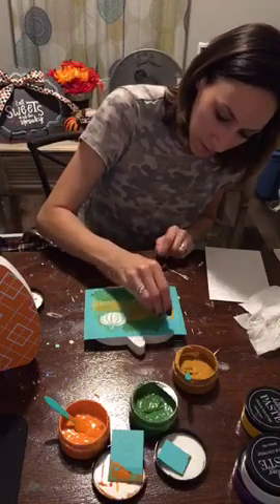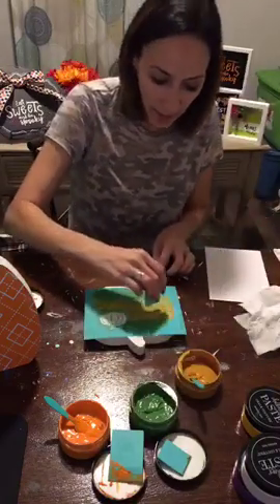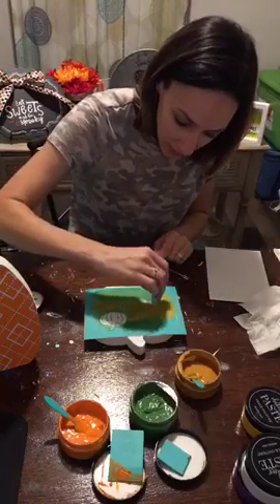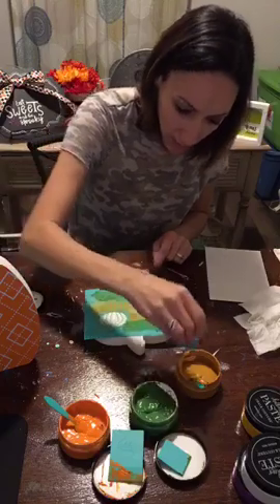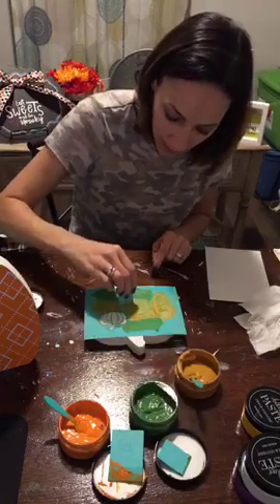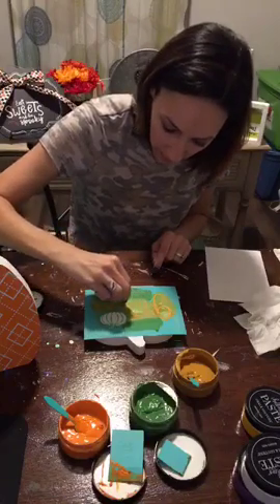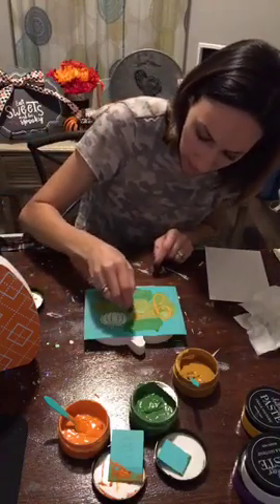I was going to do two more patterns but then I thought — for Thanksgiving I have this give thanks transfer, which is the perfect size for this little pumpkin. A pumpkin with patterns and then a pumpkin with give thanks would be perfect for Thanksgiving decorating.